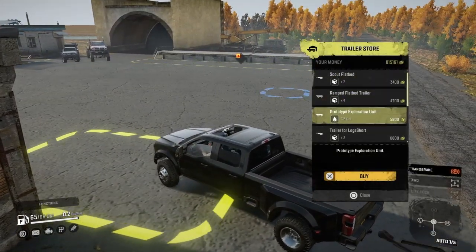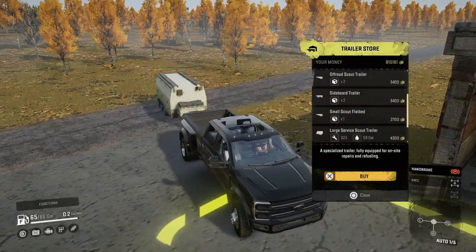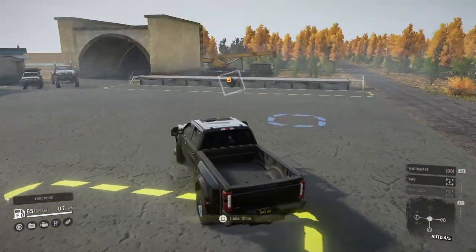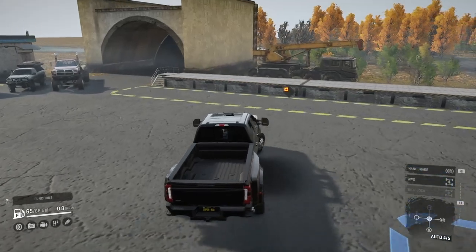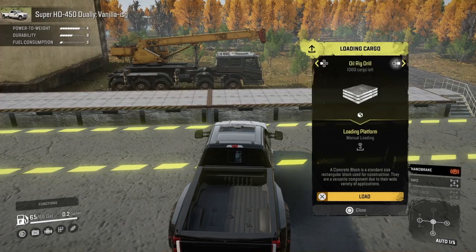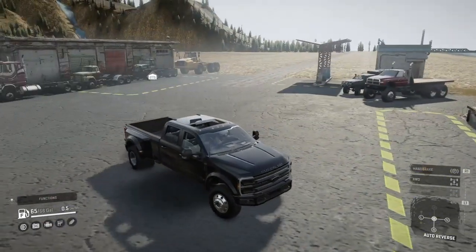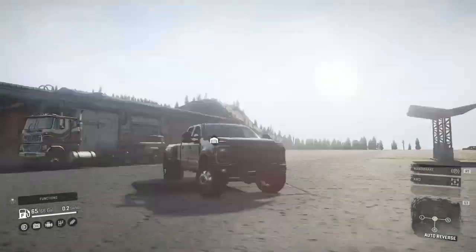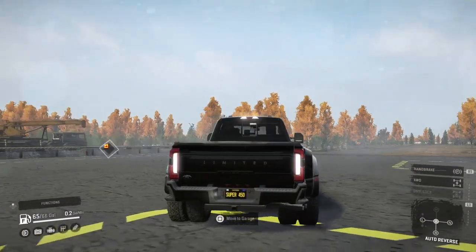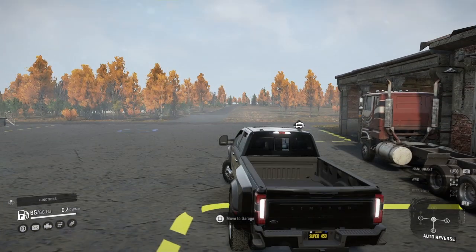It just floods, and it can tow any towable trailer. Can I put a cart or a boat on it? I don't know, let's see. Does it have an extra pack?